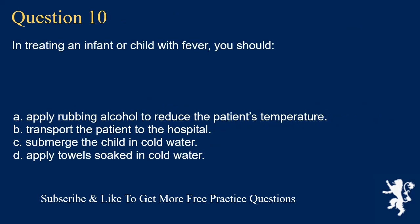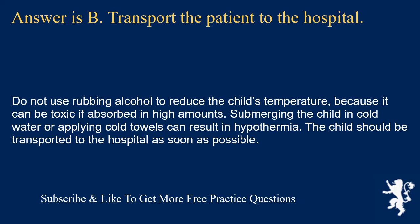Question 10. In treating an infant or child with fever, you should: apply rubbing alcohol to reduce the patient's temperature; transport the patient to the hospital; submerge the child in cold water; or apply a towel soaked in cold water. Answer is B. Transport the patient to the hospital. Do not use rubbing alcohol to reduce the child's temperature, because it can be toxic if absorbed in high amounts. Submerging the child in cold water or applying cold towels can result in hypothermia.